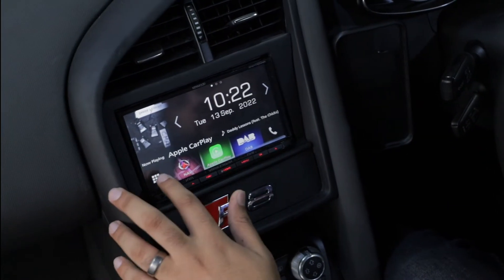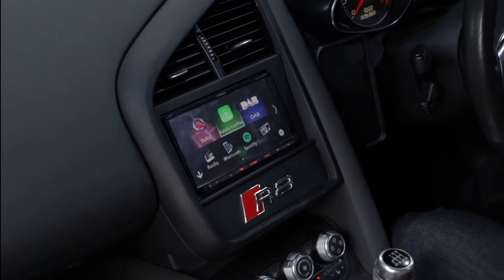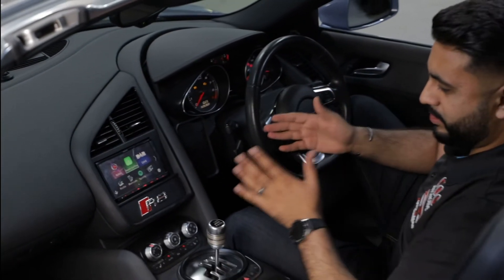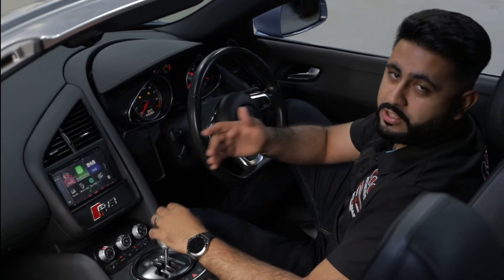I'm really happy with the final results. They look spectacular — simply just how good does that look? It blends into the vehicle so nicely and it's completely custom. So if you're interested in having something like this installed into your vehicle, get in touch with us.